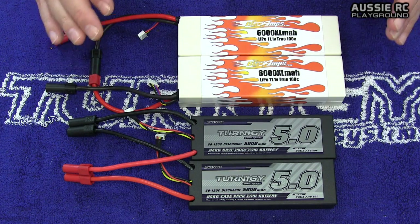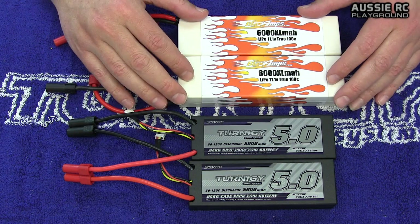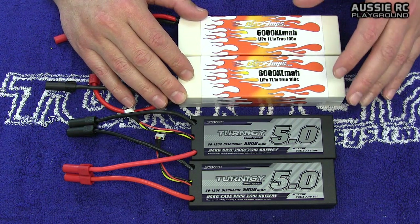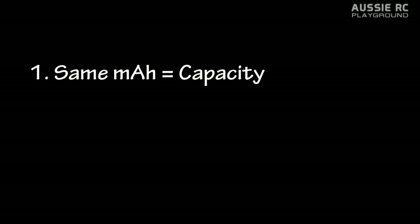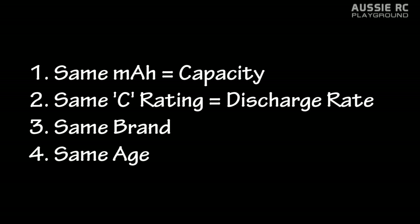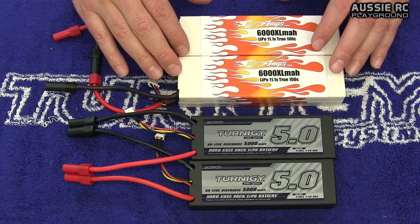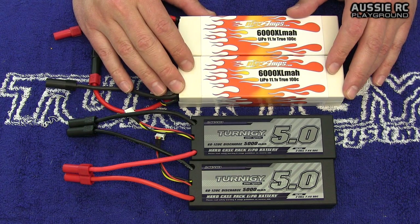In order to do this safely, we need to establish some ground rules. When running batteries in series, there are four rules. Rule number one: they both need to be the same milliamp per hour. Rule number two: they both need to be the same C rating. Number three: they both need to be from the same brand. And last but not least, they both need to be about the same age — you can bend that rule a little and have one with maybe half a dozen cycles more than the other.